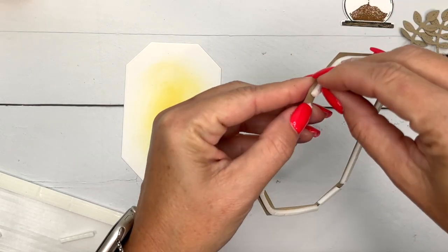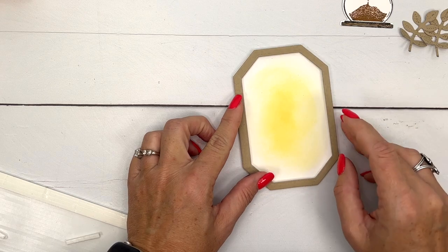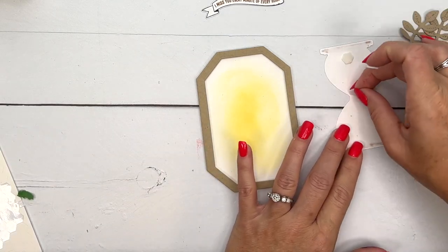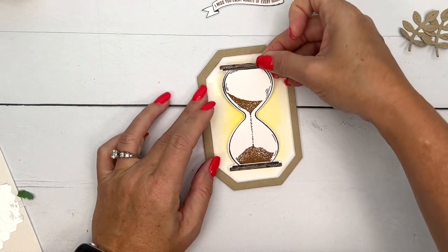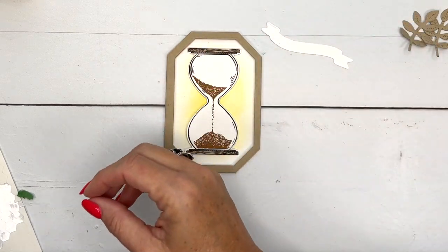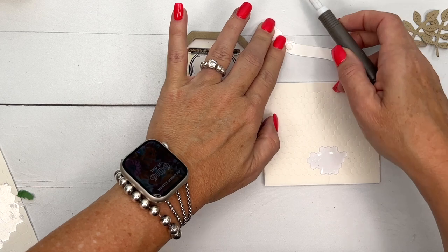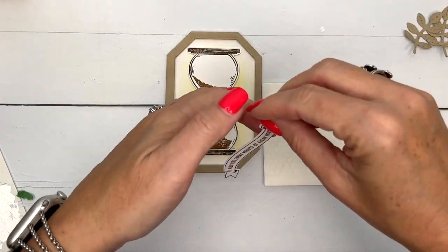Peel off the backing and put that right there, match those edges. Now we'll take our hourglass — I keep thinking of Home Goods, they always have hourglasses in the decorative section and whenever my kids are with me they always have to play with them. My kids are teenagers but just because they're teenagers doesn't mean they're not still kids! For this one I'm going to put on mini dimensionals. If you have trouble holding on to mini dimensionals, use your Take Your Pick tool — once I started using it it was so much easier.